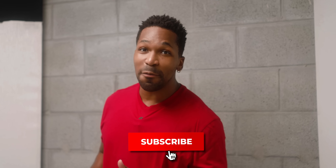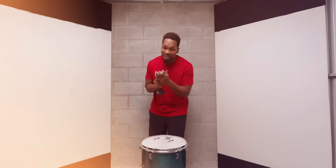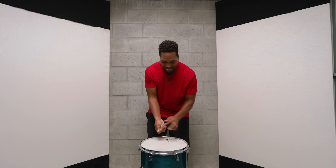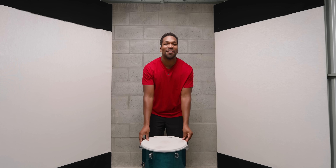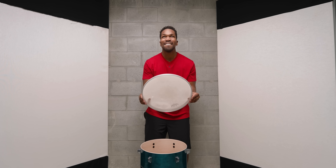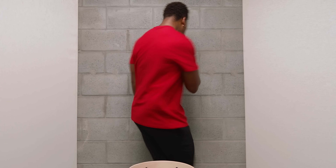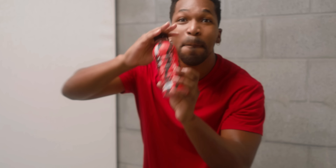All right, before I unscrew this last one, like this video if you think I'm going to be upset about the prize, and subscribe if you think I'm going to be happy about it. Here we go. The moment we've been waiting for. Let's get all these screws out of the way. Take off the rim. Look, look, look — it's the new Prime!